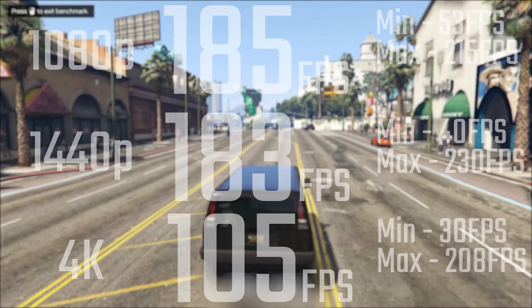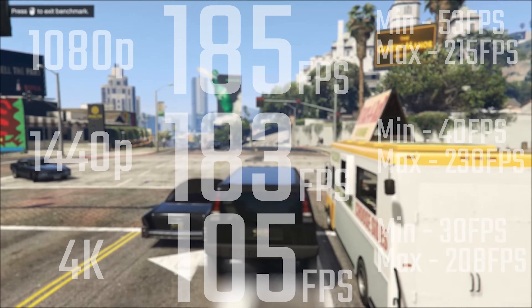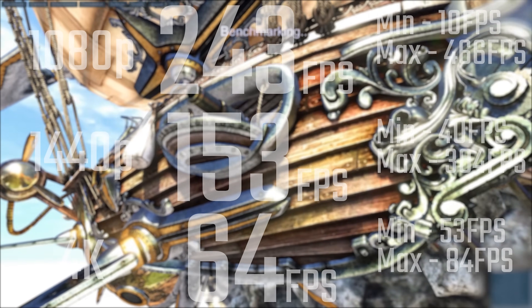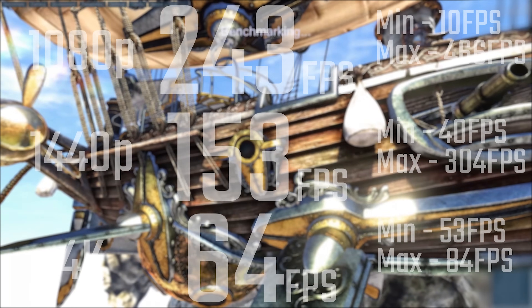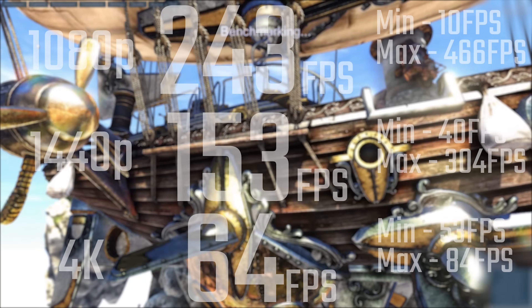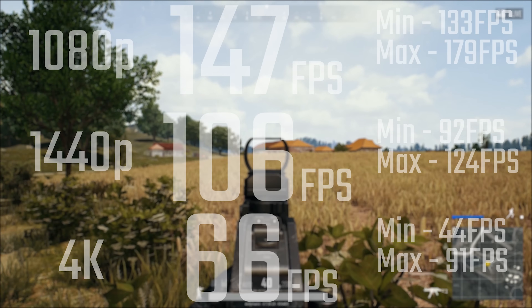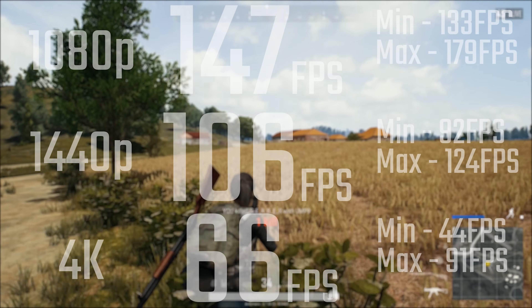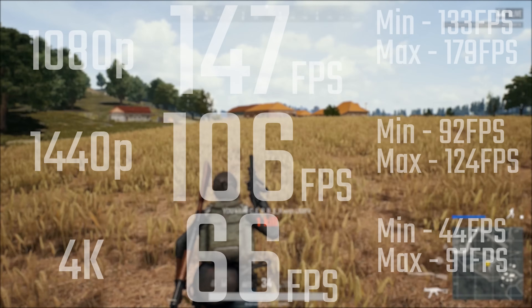In terms of GTA V, I think I'm going to have to drop this as a benchmark, because 1080p and 4040p are basically the same here, while that really shouldn't be the case — but the 4K number seems reasonable. In terms of Unigine Heaven, we're looking at pretty reasonable scores, including 64fps at 4K, which is actually pretty good for Heaven. In terms of PlayerUnknown's Battlegrounds on Ultra settings, testing on Sanhok, we're looking at 147, 106, and 66fps respectively for 1080p, 1440p, and 4K.